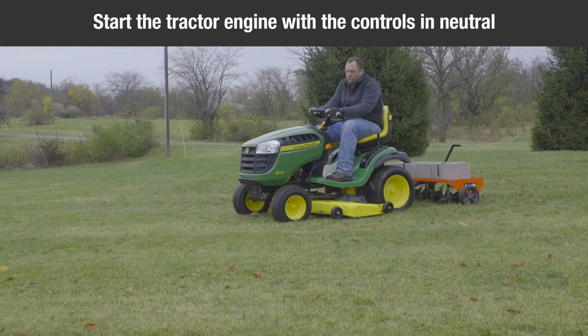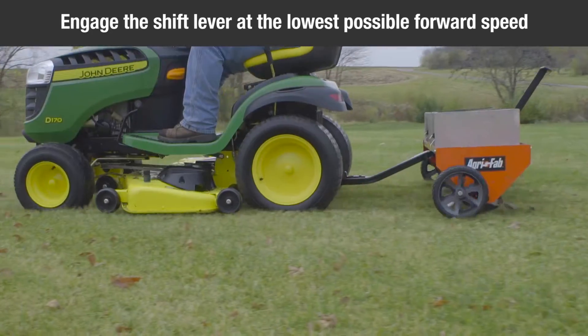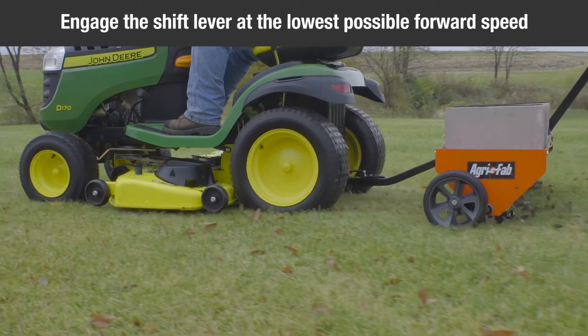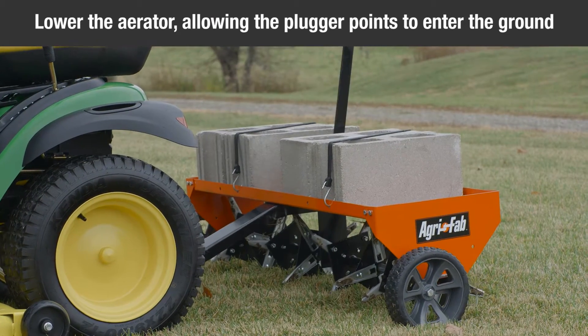Start the tractor engine with the controls in neutral and then place the throttle at a slow engine speed. Engage the shift lever at the lowest possible forward speed and lower the aerator, allowing the plugger points to enter the ground.